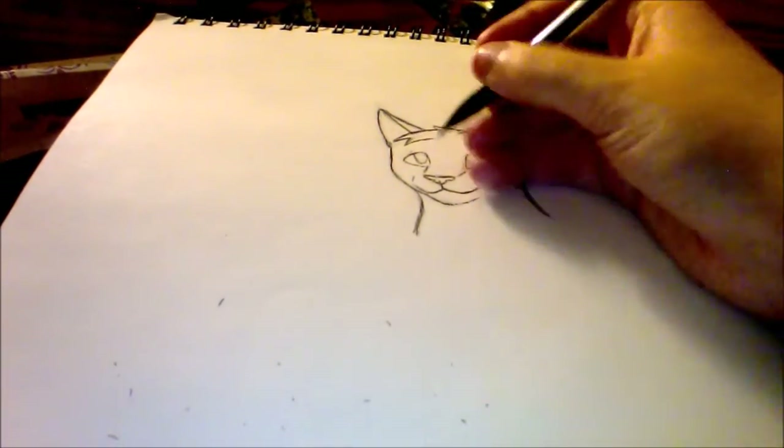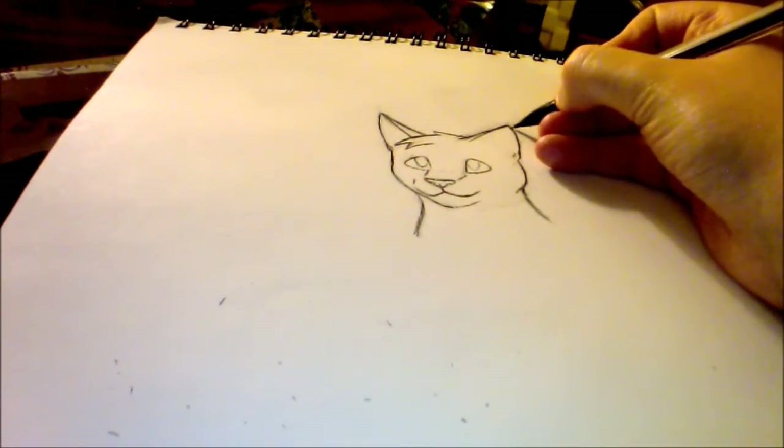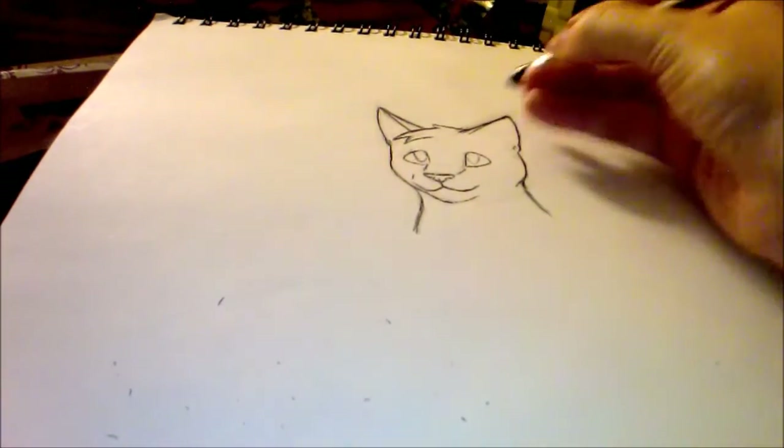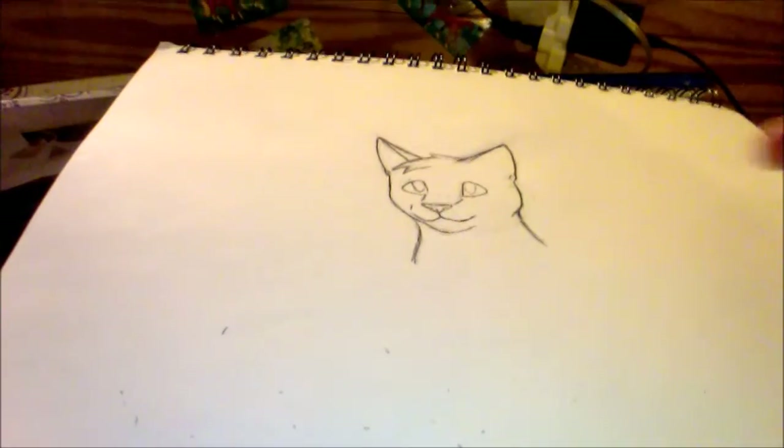Now that we have a base, I'm going to think: what cat can I make this? What warrior cat can I make this?